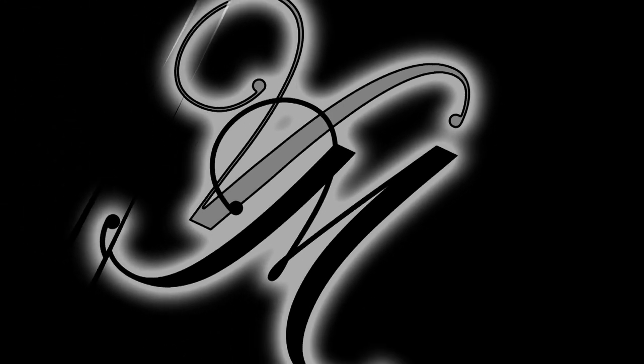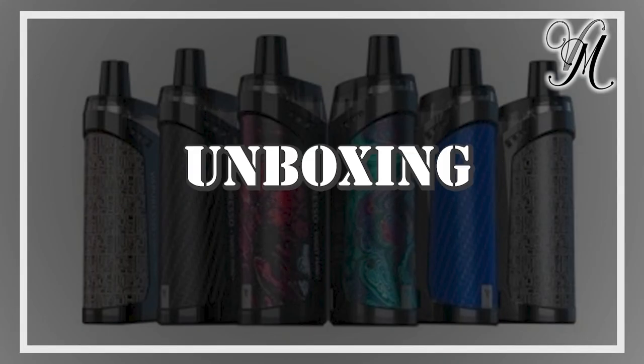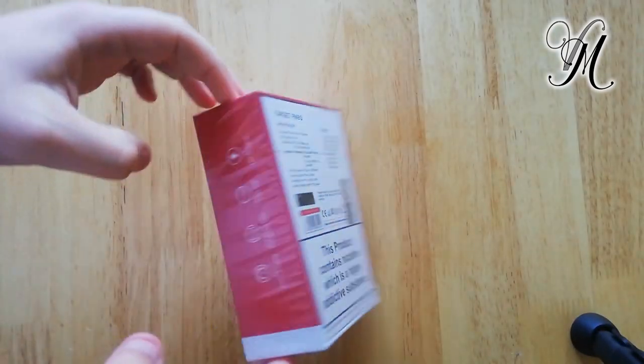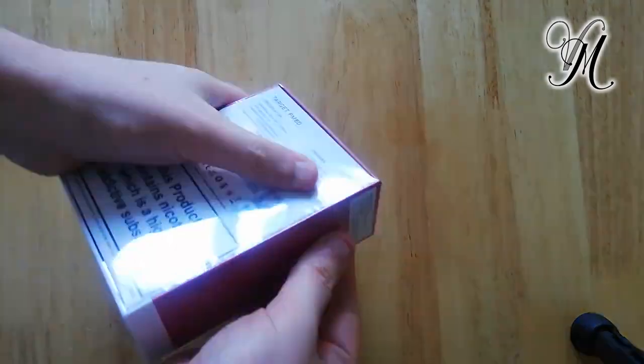Hi guys, I'm Holly from Vipman and today we're looking at a Vaporesso Target PM80. I've literally just this second received this little beast. Let's crack it open and have a look.